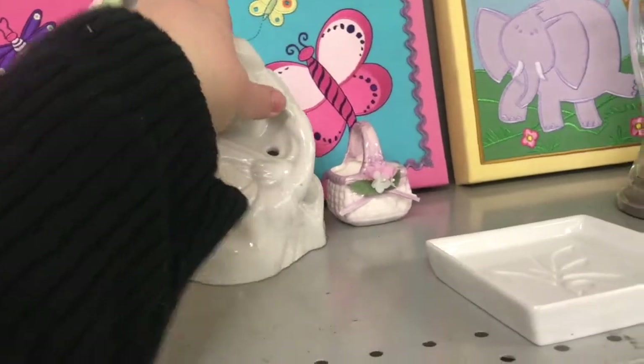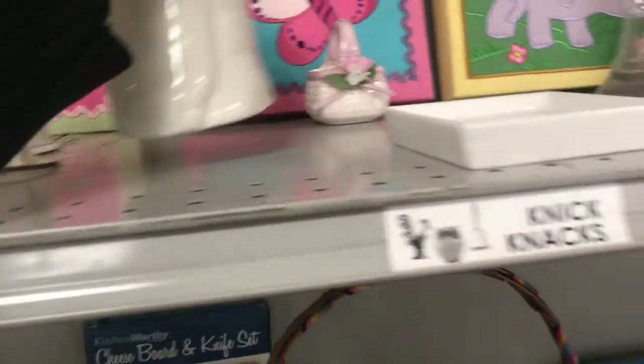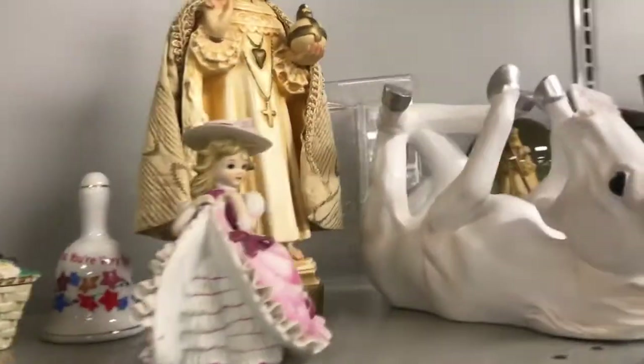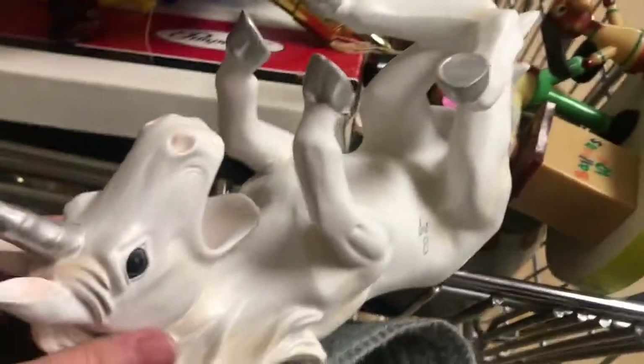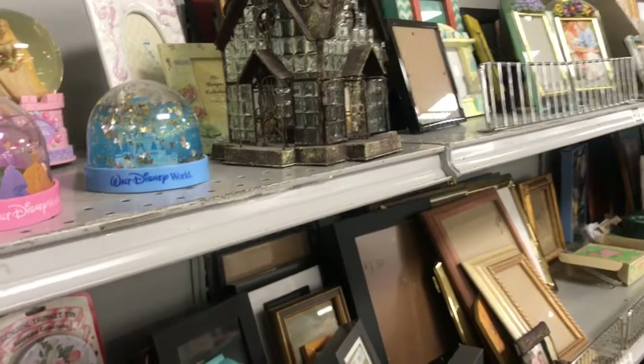I thought this was adorable from a distance. There was an elephant candle holder that was resin and kind of cool, and then this guy — he's a wine holder where a bottle of wine sits in his mouth. I've seen these before and knew they were worth at least $20. For $3, and knowing I have two besties that love unicorns who would fight for him, he was just going to be a gift anyway.